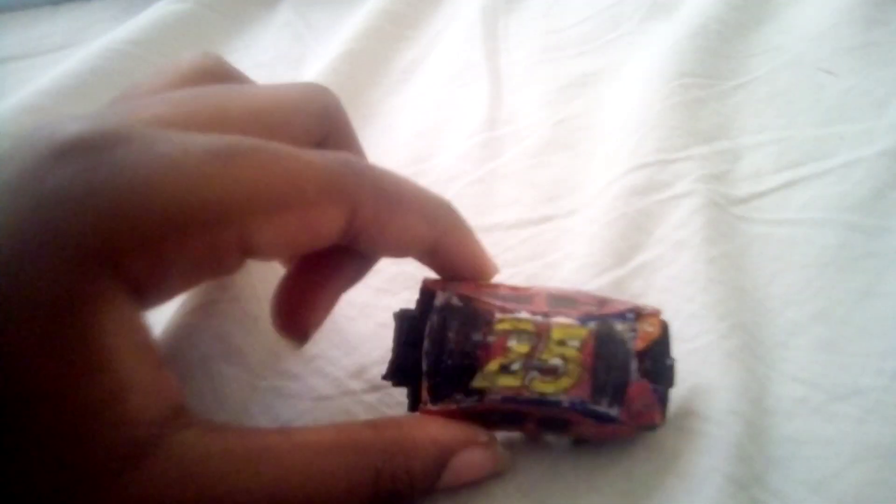The back end looks perfect. The 25 is kind of sticking out right there, but I don't care.